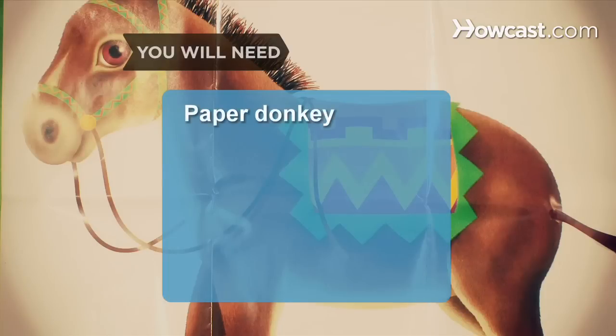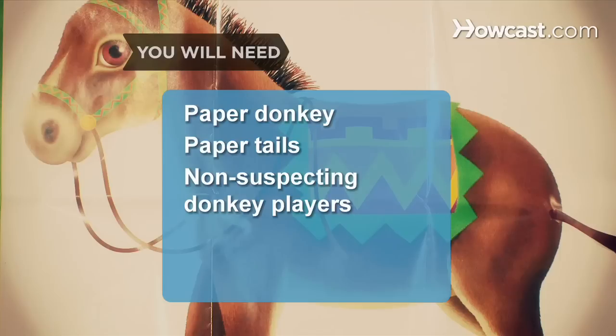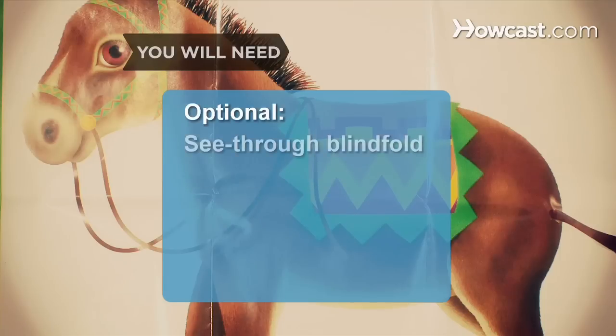You will need: a paper donkey, paper tails, non-suspecting donkey players, and a see-through blindfold.